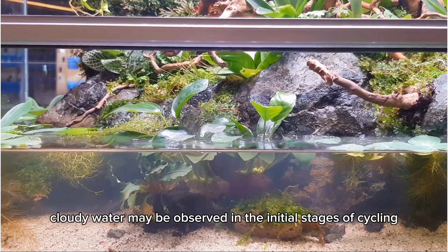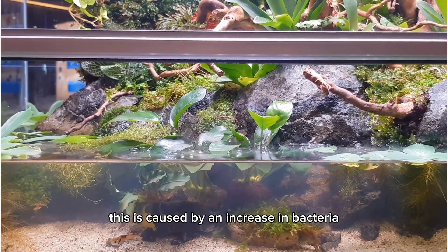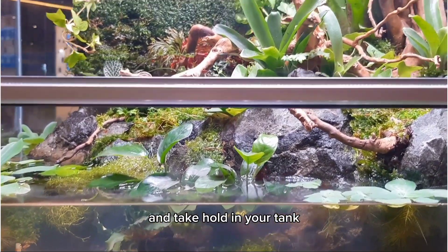Cloudy water may be observed in the initial stages of cycling. This is caused by an increase in bacteria, showing that the bacteria are starting to flourish and take hold in your tank.